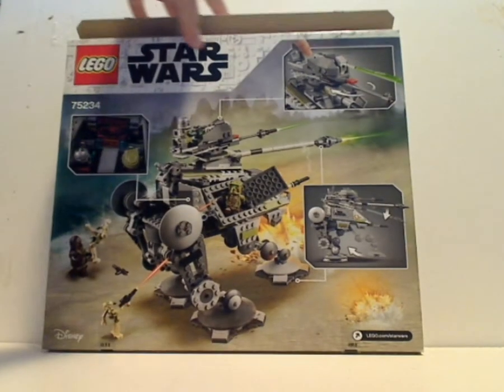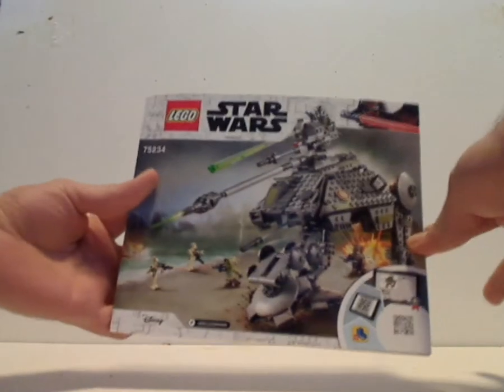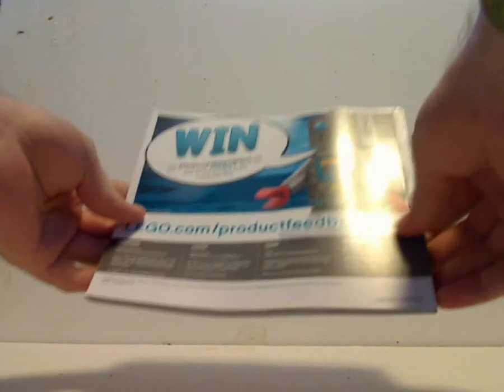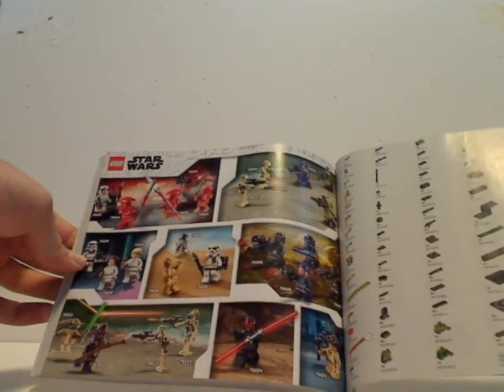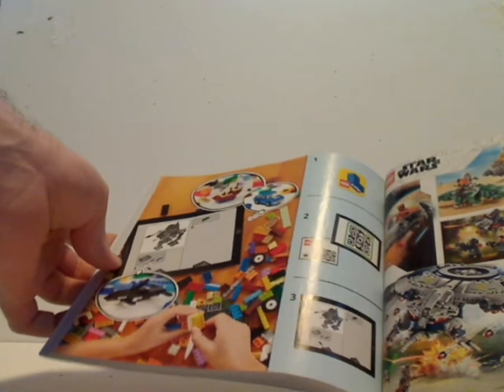Then flip to the back of it, you see it opened up and all the features of it. And onto the booklet, which is the same pictures on the front. On the back, there's how to win on the online survey, all the pieces that come with the set, all the minifigs included in the 2019 wave, all the 2019 sets, the LEGO Life ad, and the last building sets with 133 pages of buildings.